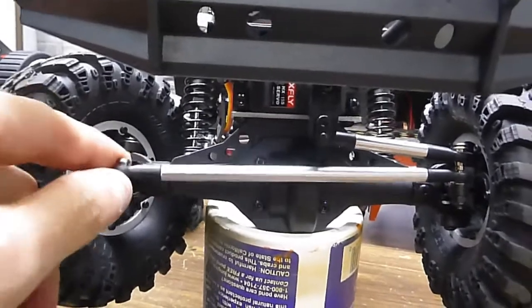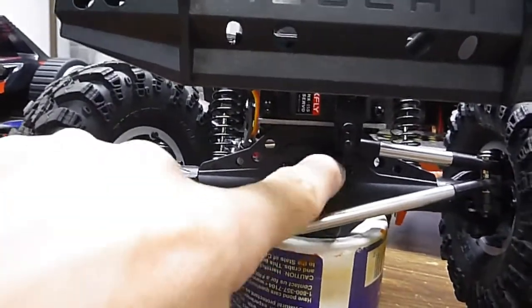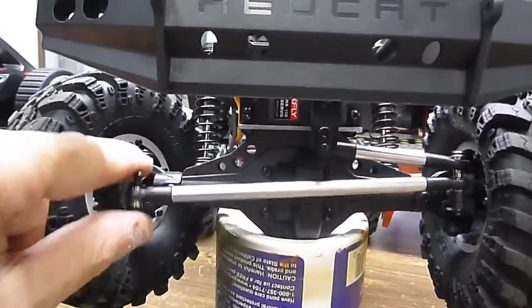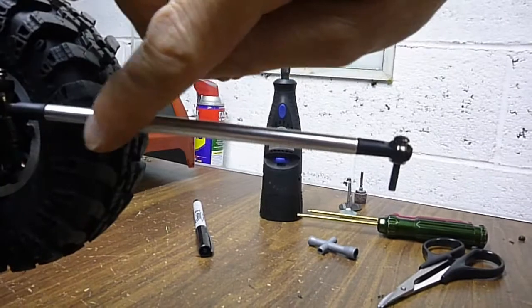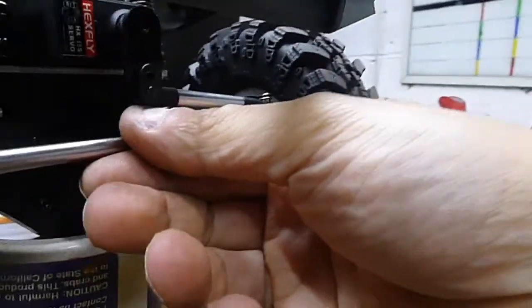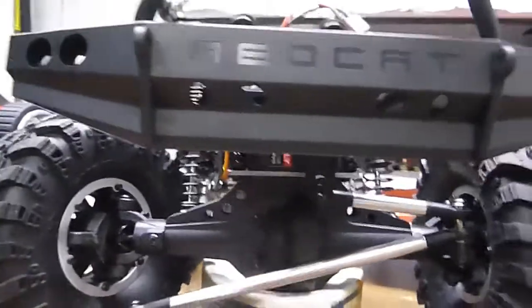If you make it turn sharper by grinding these off only, it'll hit this pumpkin right in the middle by the gear. So if you grind a little hair off of that, it gives you a little more steering. I was going to grind a little flat spot off the back of this rod here so it would steer even more, but from the looks of it and the stock setup, this is as much as it will steer stock.